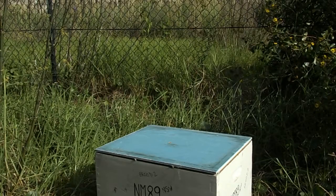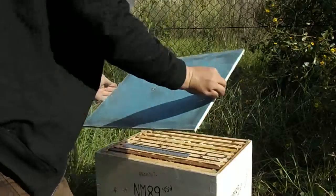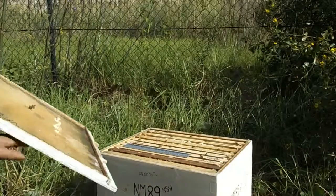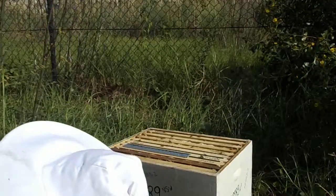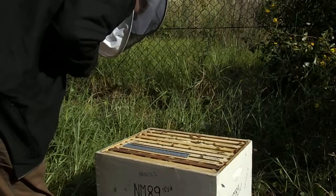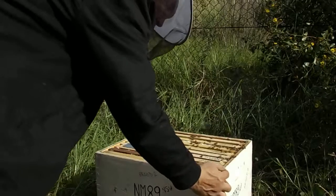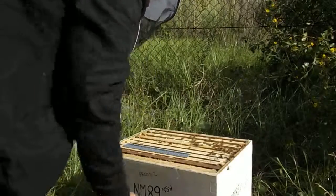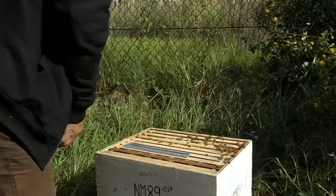Yes, just then we have bees. Pretty nice. That might be your friends. I put a beetle trap in here again.